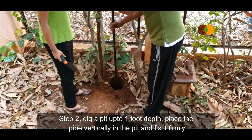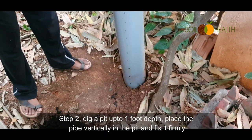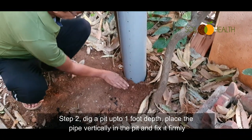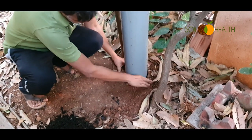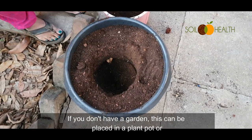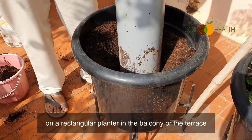Step 2: Dig a pit up to 1 foot depth, place the pipe vertically in the pit, and fix it firmly. If you don't have a garden, this can be placed in a plant pot or rectangular planter on the balcony or on the terrace.